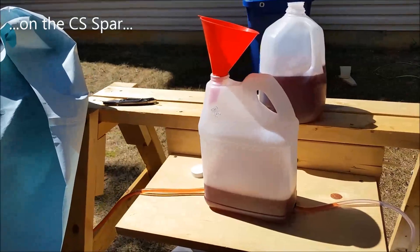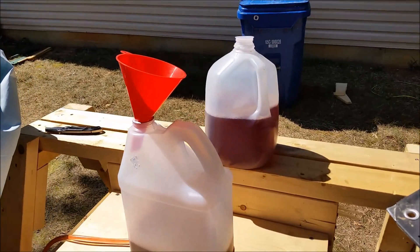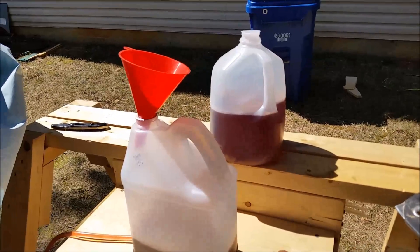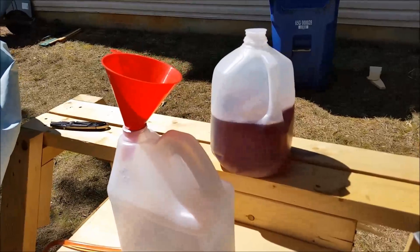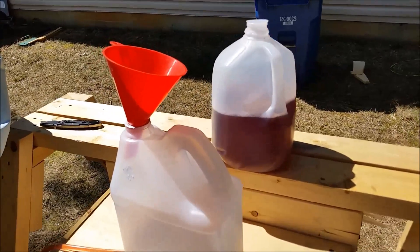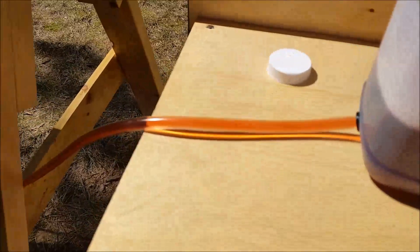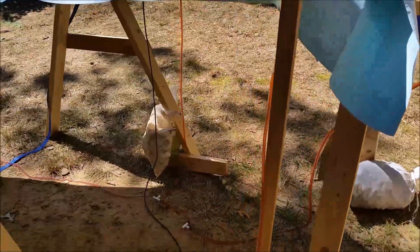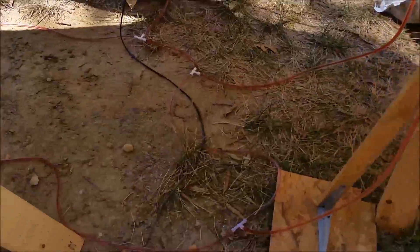I looked at getting some food coloring, but I saw on YouTube a guy used 25-cent packets of Kool-Aid. It works fine for the colors, as you can see there. I've already done this side, which is the left side.